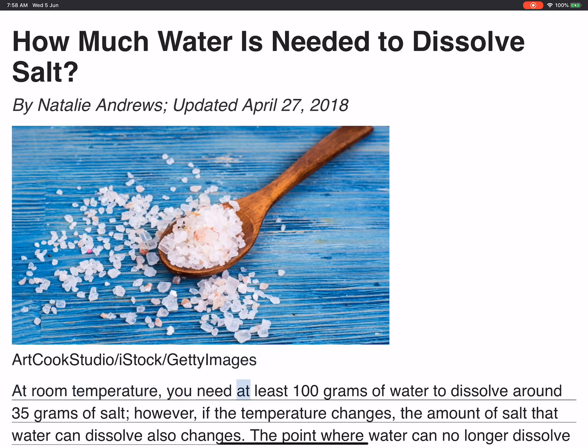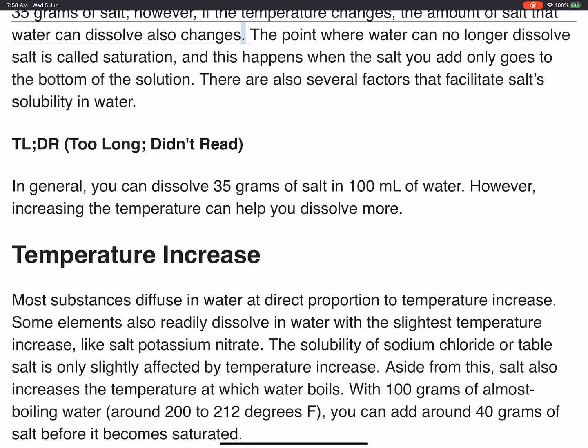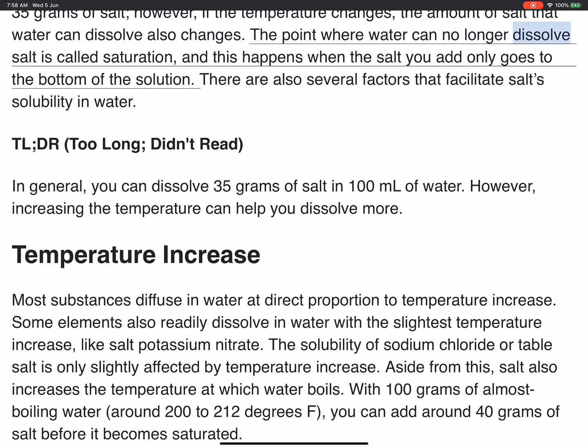At room temperature, you need at least 100 grams of water to dissolve around 35 grams of salt. However, if the temperature changes, the amount of salt that water can dissolve also changes. The point where water can no longer dissolve salt is called saturation, and this happens when the salt you add only goes to the bottom of the solution. There are also several factors that facilitate salt solubility in water.